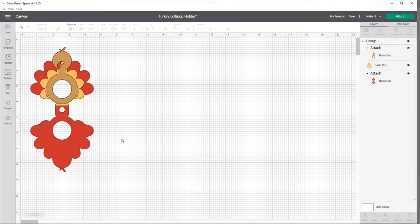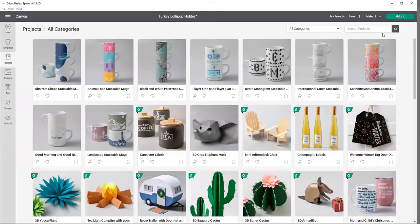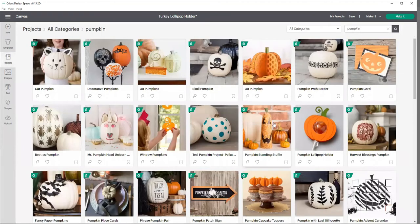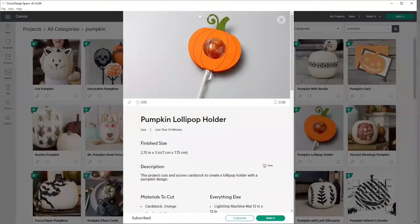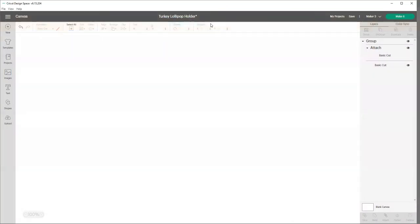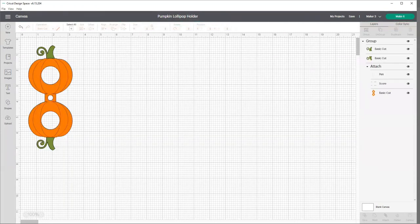Now we're going to do the second little lollipop holder available in Design Space. So once again we're going to projects. This time I'm going to type in pumpkin. I've looked through a whole bunch of these to get an idea of which ones I want to make, so we're going to do this pumpkin lollipop holder. I'm going to go to customize again, and it's asking me if I want to replace what's sitting there on the canvas. I am going to replace it because I'm finished with the turkeys, and so now here comes the pumpkin.